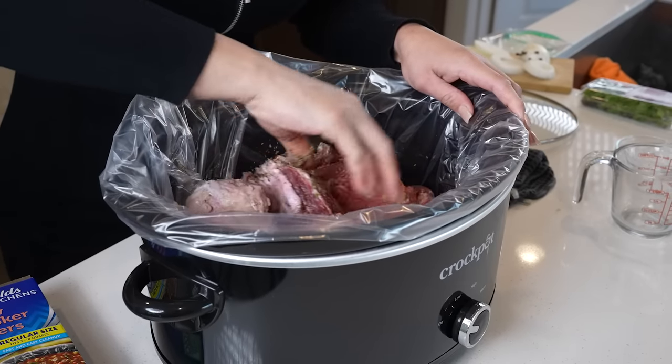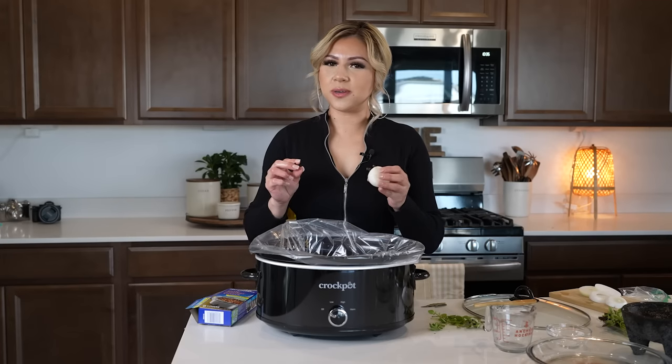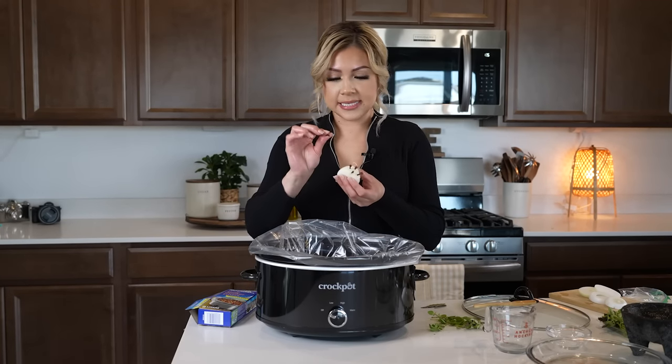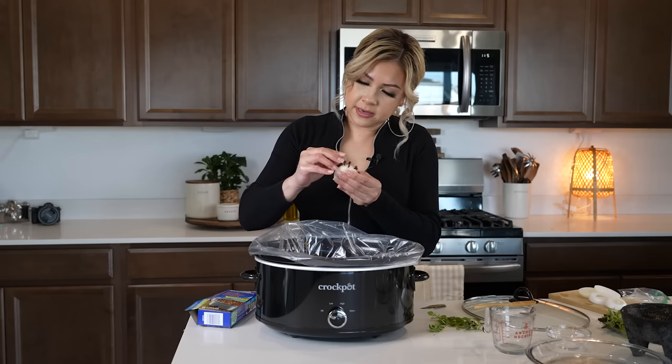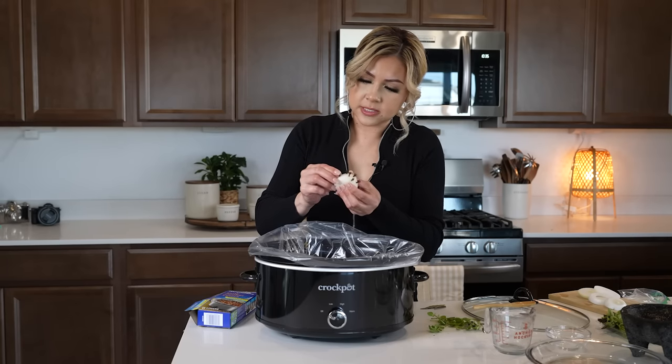Just make sure that you rub the meat. We are also going to be using eight whole cloves. Because we don't want them to get lost in the mix, I'm going to be using a little piece of onion and just kind of place them in there, just like that.